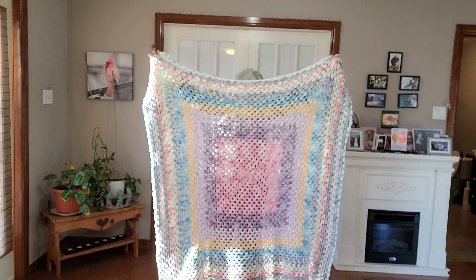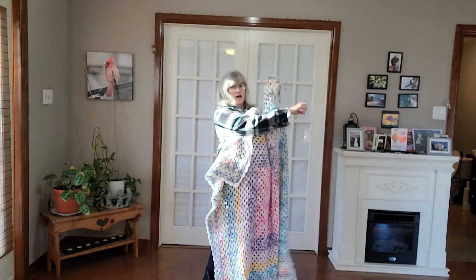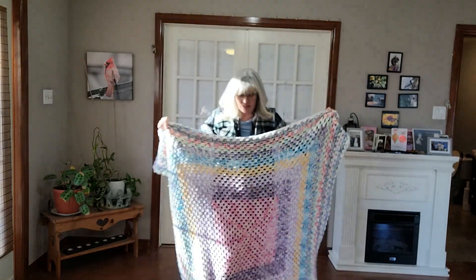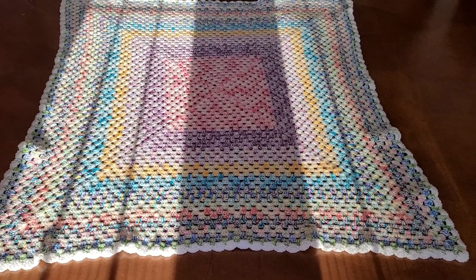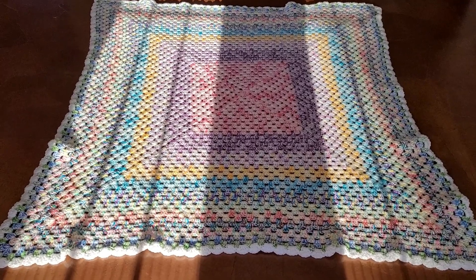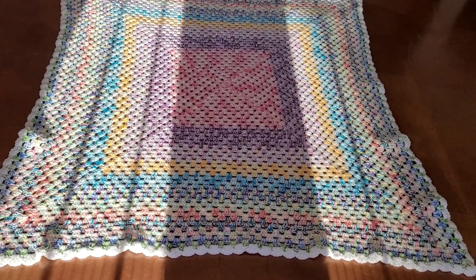I actually never checked whether it was a square, so let me check. I put it on the floor — it's kind of a square. It's like 52 inches by 51 inches, so kind of rectangular but not by much.